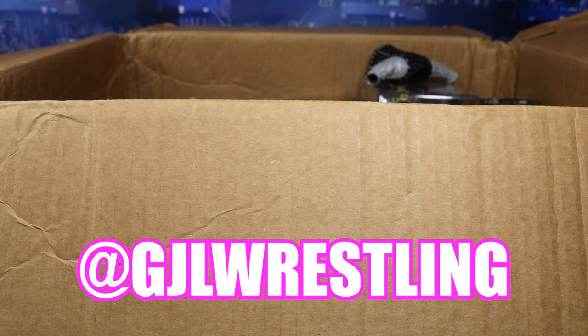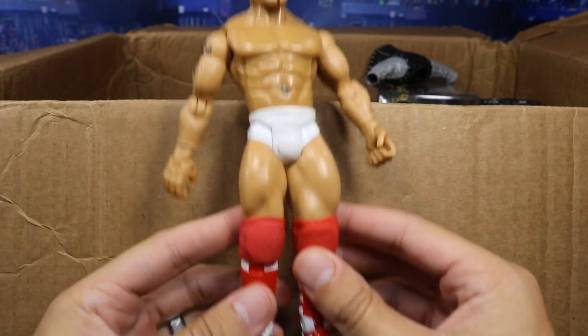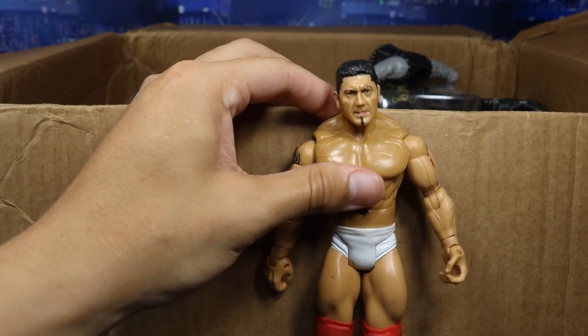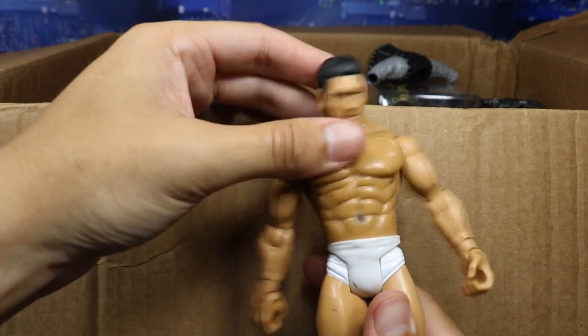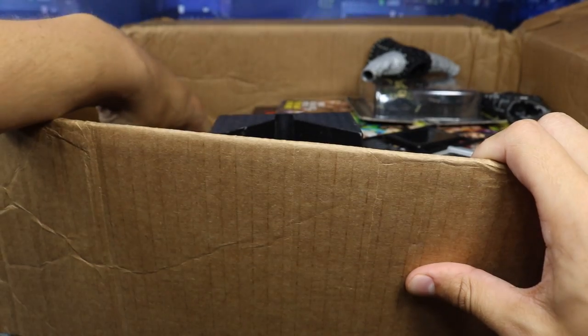Oh my God — I was actually talking about this attire the other day with my boy Cody, and I was going to make this in elite form. Now I'm totally going to do it because we have the Jakks version. It is a Great American Bash 2006 Batista. I love this tights design, I love the Batista logo. Back in the day I actually went to a Monday Night Raw where he wore this — I brought a sign with that logo on it when I was like 10 years old. Thank you so much for this Jakks Batista.